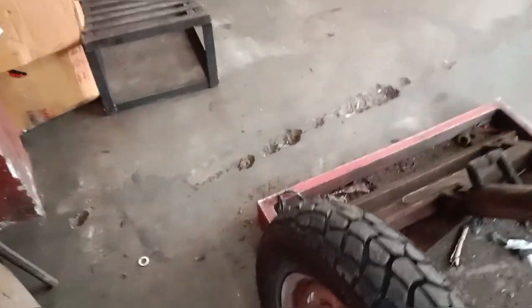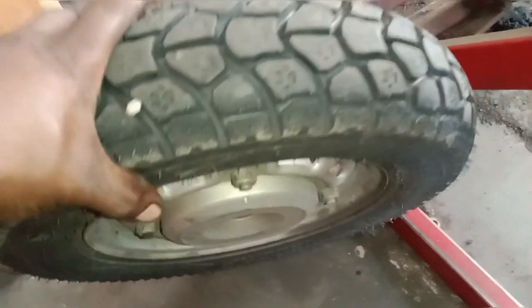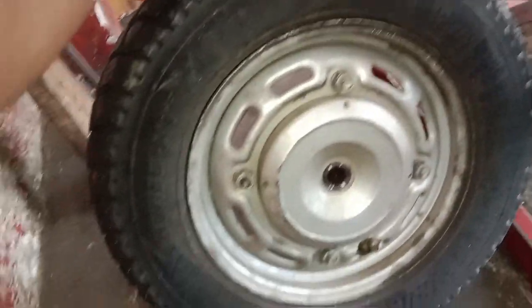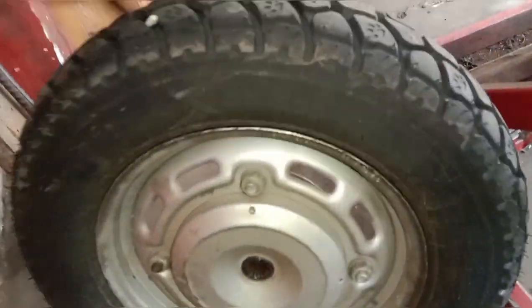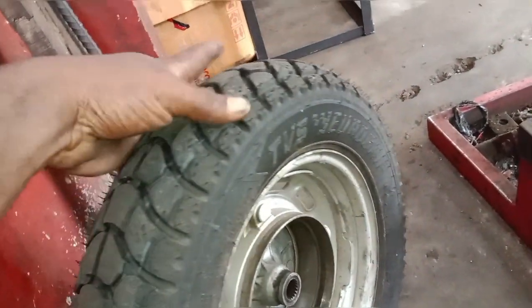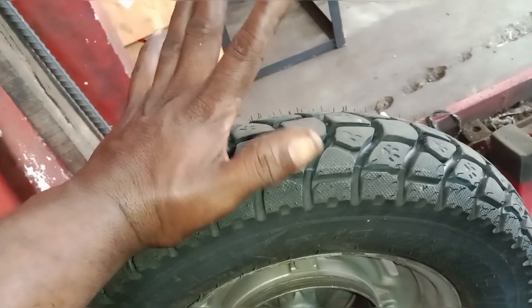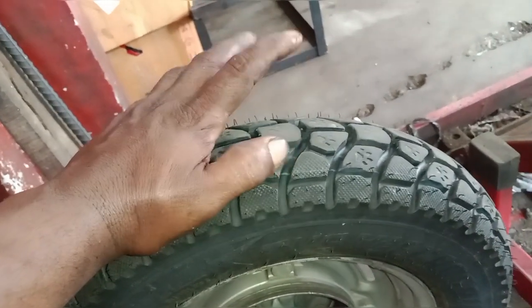We are on the back side of the tire. That part of the tire is completely broken, so the tire is completely burned. It's completely broken — this tire looks very worn with some sound.